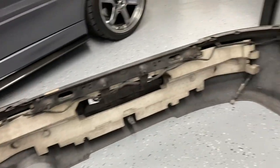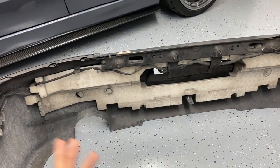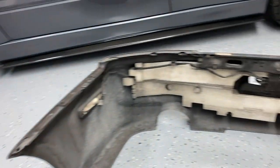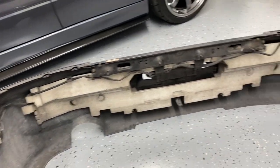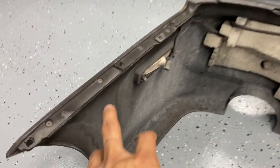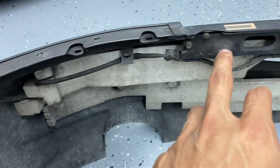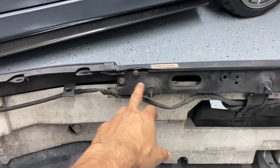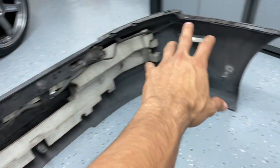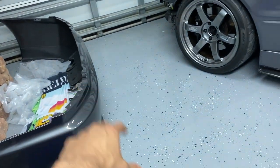Now that we have the USDM bumper out, the first thing we need to do is remove all of the brackets and everything on this bumper and move it to the JDM bumper. This part is a little bit complicated because it does have rivets, so you have to drill through them. It shouldn't be that hard — just drill out all the old rivets and there should be a couple of bolts here and there to unscrew. The whole bracket should come out; be careful because you're going to reuse everything and put it on your JDM bumper.